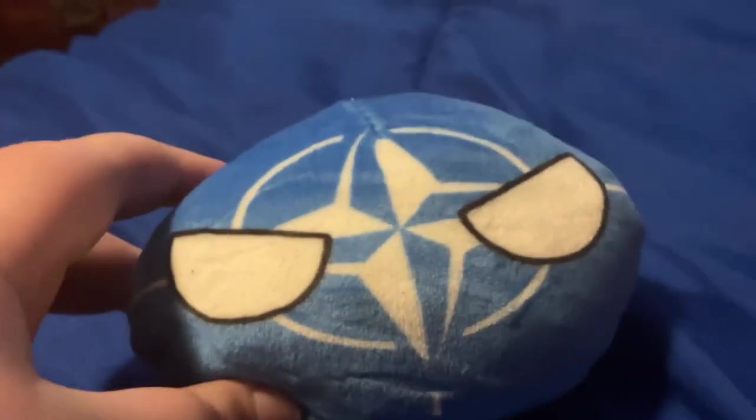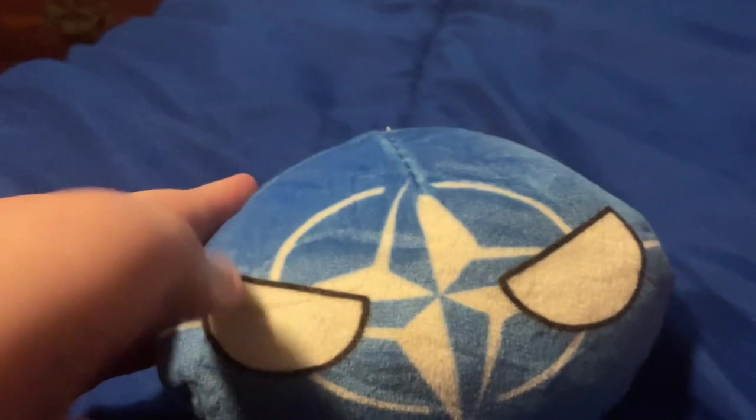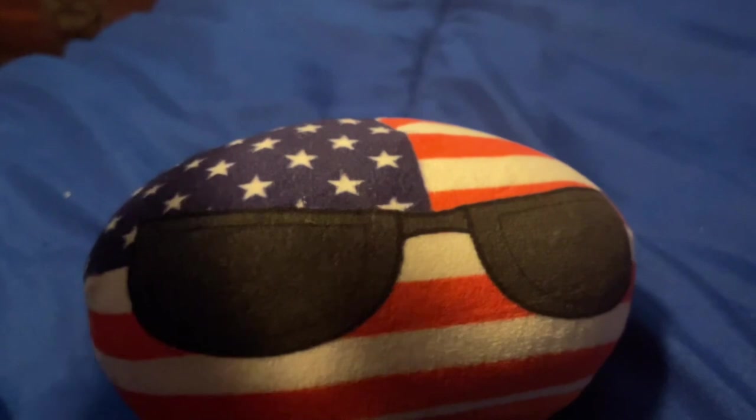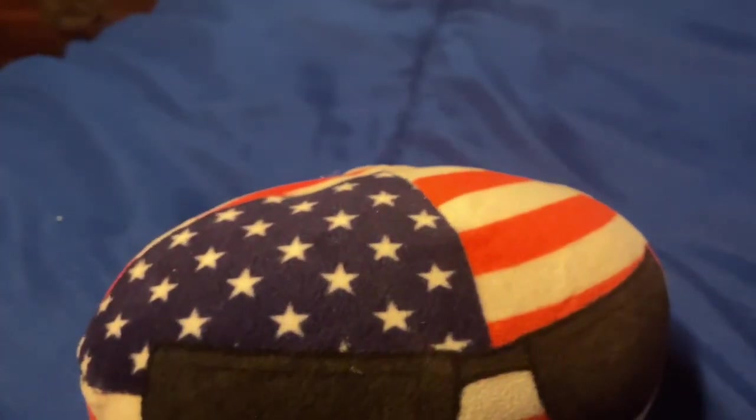The next one we have is NATO. I know this is an Amazon knockoff because of the angry expression, but it's going to be okay. I also forgot the light blue one. Next one is America — I love the details in it and it has to be one of my favorite country balls. Of course I love it so much.